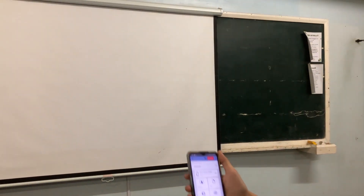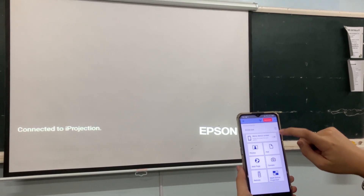And then as you can see, it is now searching for it. And then you just have to turn on the mirror device screen.